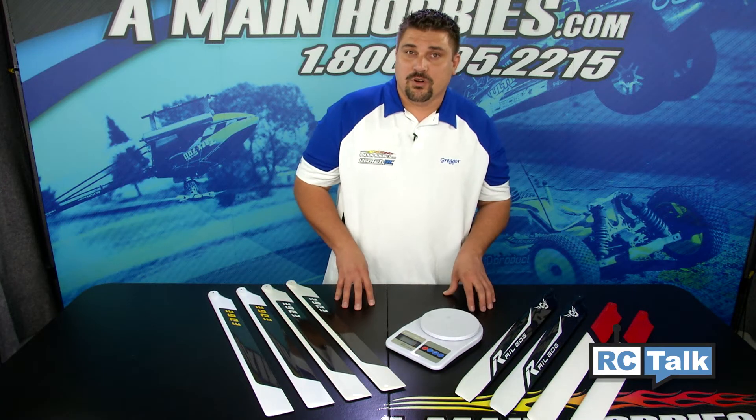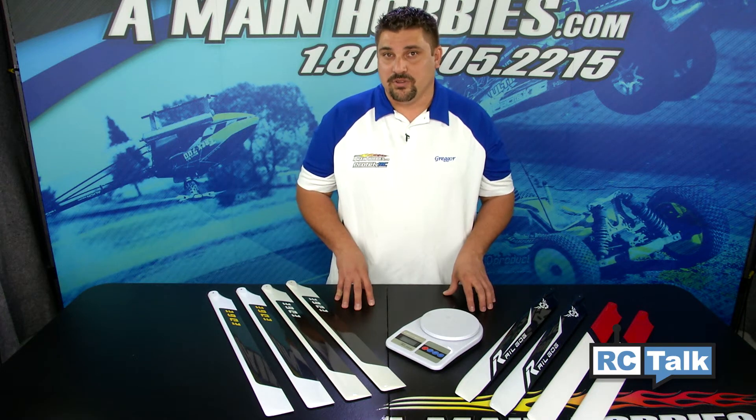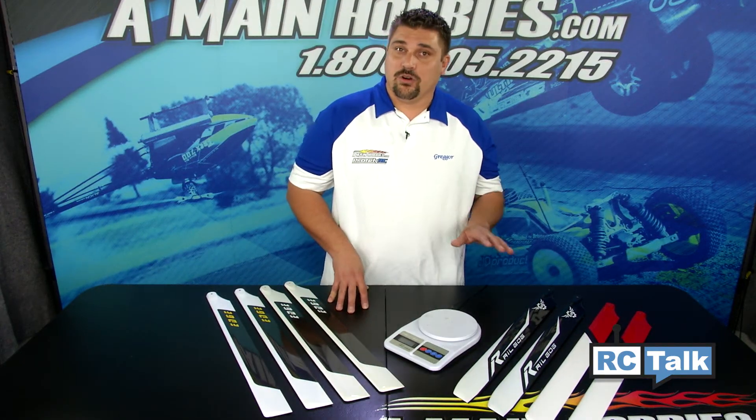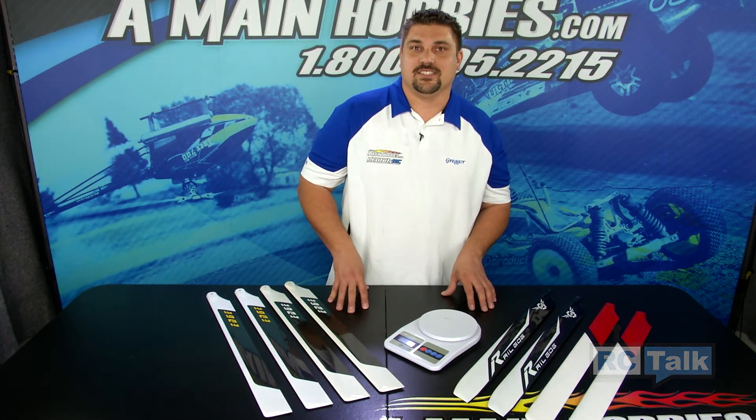So next time you're looking to purchase some new rotor blades, we hope this video might be useful in making your decision. If you have any more questions about the video shown today, please give us a call, chat, or email and we'd be happy to answer your questions.